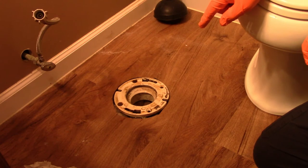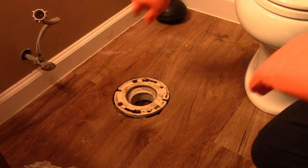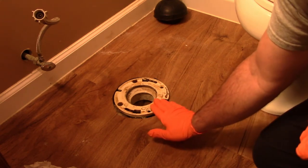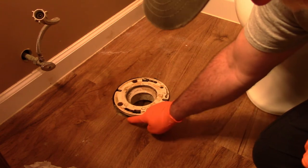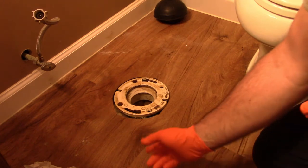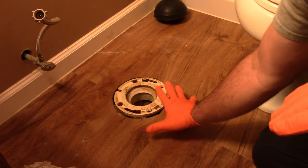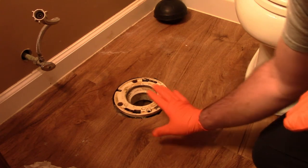Now I'm going to work on getting the toilet set back on the base. I'll point out here: whoever built this house, this base is not perfectly level — it actually tapers a little bit and you can see it sitting up above the floor. In hindsight, it might have been a good idea to take this all the way off and reset it. But I'm not going to take that apart; I'm going to put it back together because I know the toilet will sit flush on the flooring, so I'm not going to worry about it.